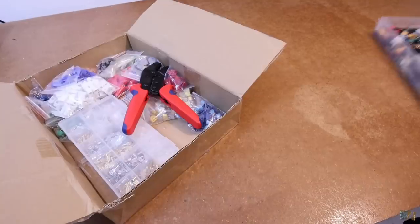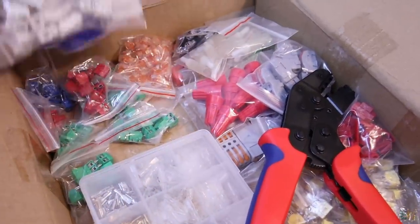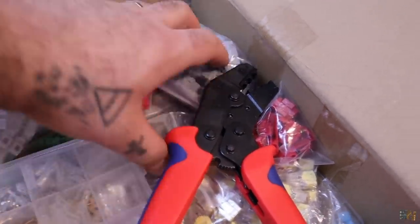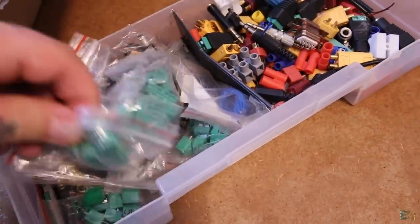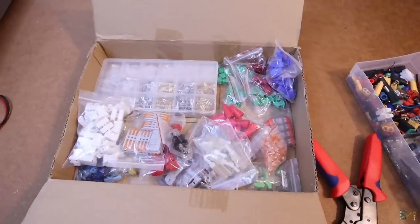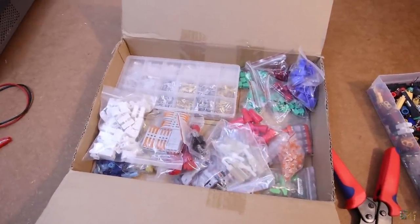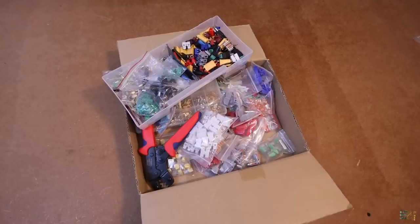For a future video that I am preparing, I've ordered all sorts of connectors and tools for those connectors — with protection or not, for PCB or for wires, permanent or removable, and so on. In this future video I want to go over each one, show you how to use it, and explain when it's better to use one connector over another — so stay tuned for that as well.